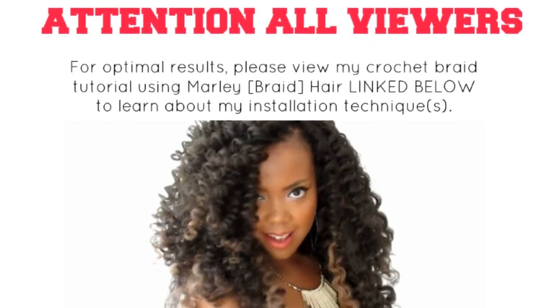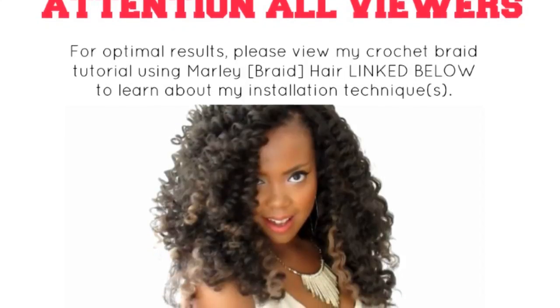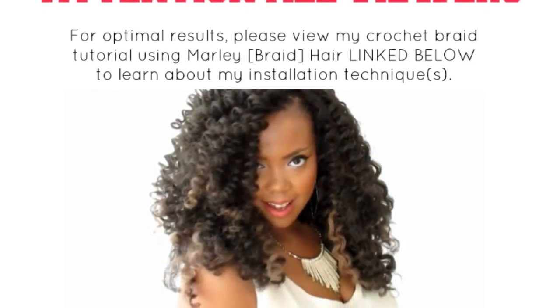For optimal results, please view my crochet braid tutorial using Marley hair linked below to learn about my installation techniques.